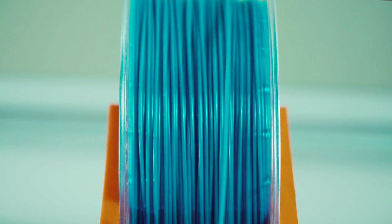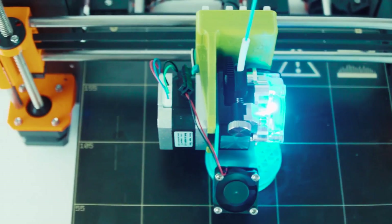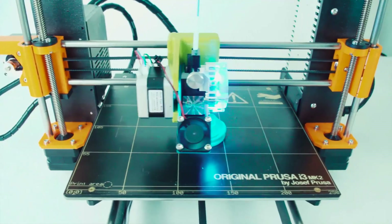Following on from being more compact is working better with flexibles. The shorter you get that distance between the drive gear and the melt zone, the more reliable and accurate you're going to be able to print all filaments, but especially flexibles. All round, it's just a tighter package, and it's nice looking as well. It's got that classic V3D 100% CNC machined raw aluminium aesthetic.